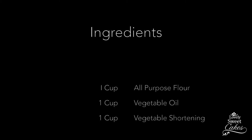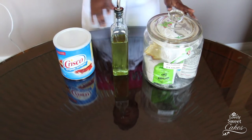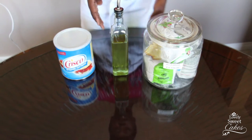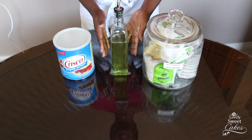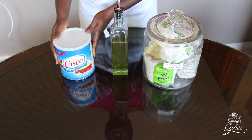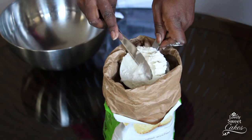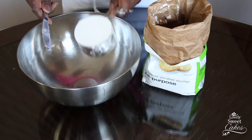Now for the ingredients — we're just going to use three simple ingredients for this process. The first is all-purpose flour. The second is a vegetable oil of your choice; I use grape seed oil because we think it's healthier. And lastly, you need some shortening. It's equal parts of all three.